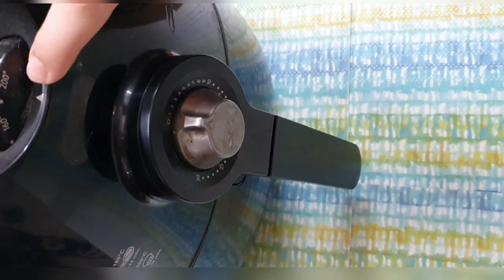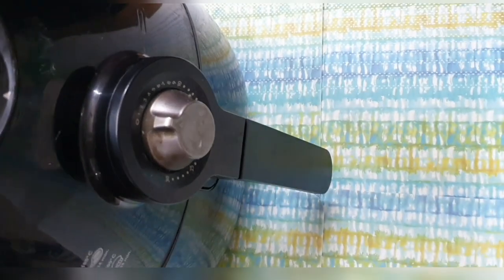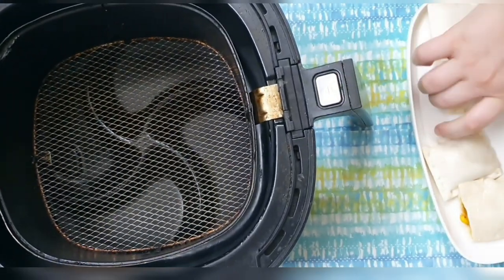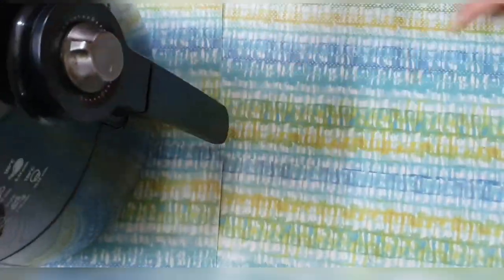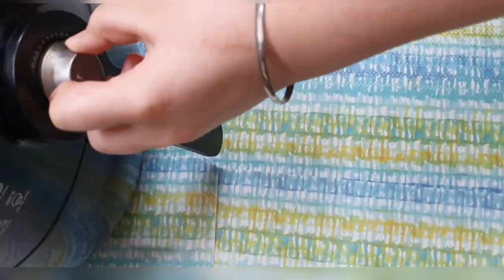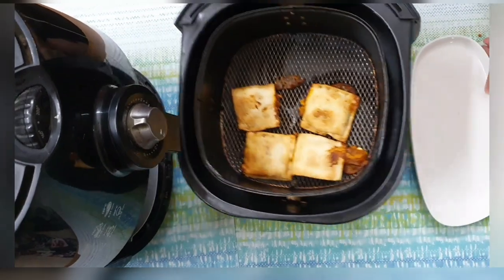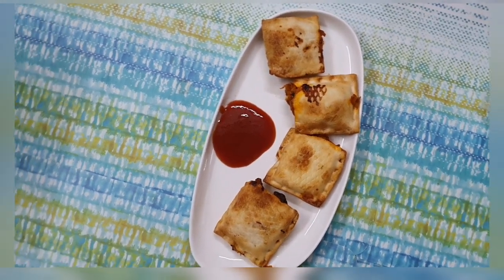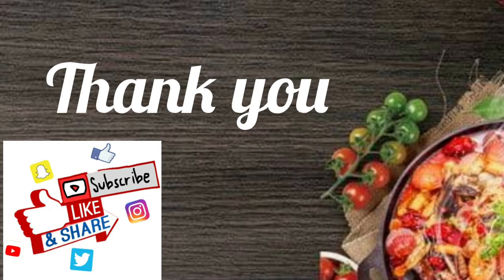Set the air fryer at 200 degrees Celsius. Now place the pizza pockets inside it for approximately 12 minutes. Yummy, mouth-watering pizza pockets are ready to satisfy your hunger. See you later!